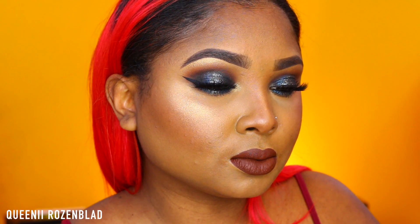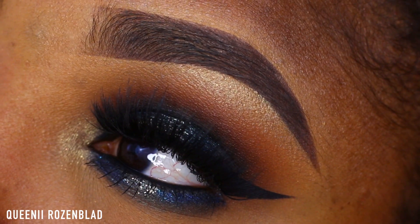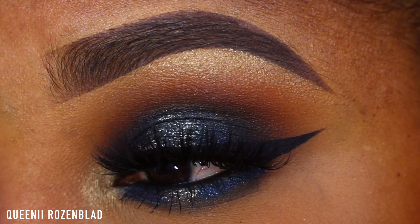Hi guys, so today I'm going to do this look for you guys. I wasn't going to upload this because I hated the lip, then I changed it to this brown so I kind of decided to upload it. But I absolutely love the eye look — it has so many different dimensions and colors to it. So let's go ahead and show you guys how I created this.